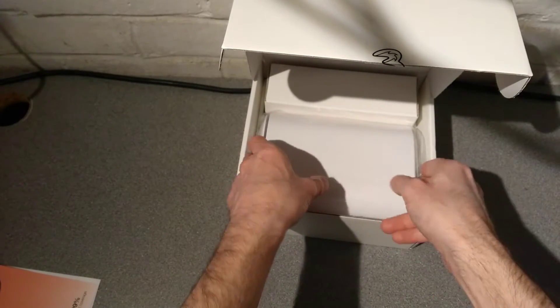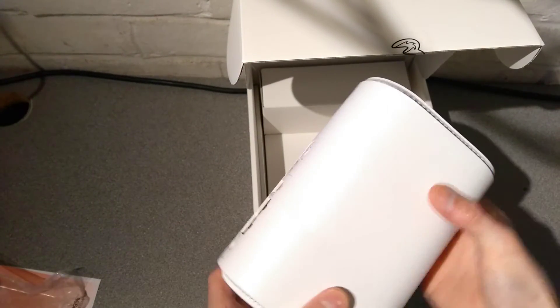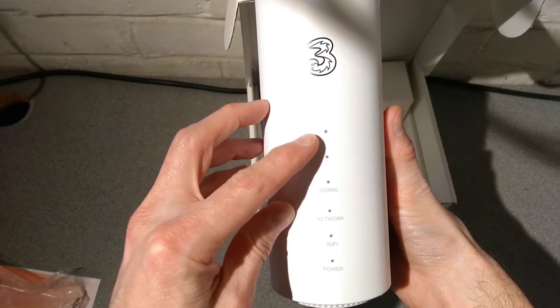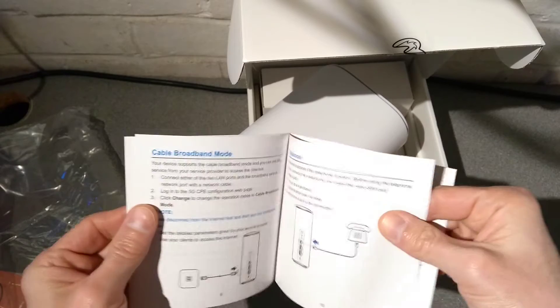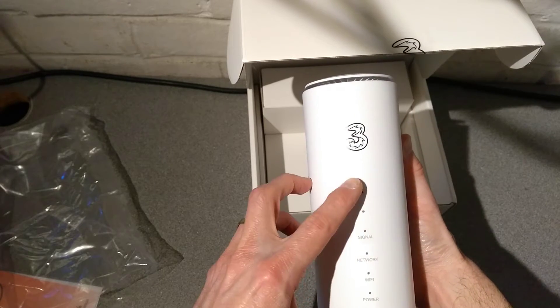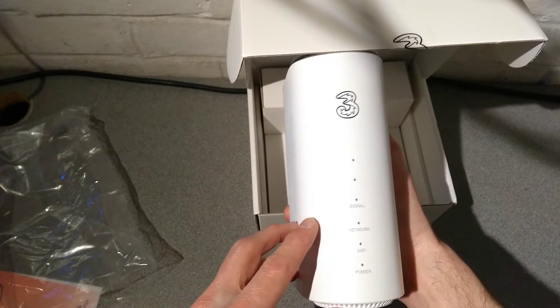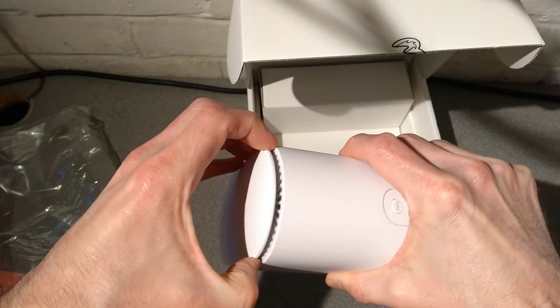Okay, the actual thing itself - the exciting bit. On the front we've got two unlabeled lights. Looking at the manual, those are the signal lights indicating signal strength. It would probably be more obvious when it's switched on, as the light colors will make it clearer. There's also a network light, Wi-Fi light, and power light, Three branding, an air vent at the top.